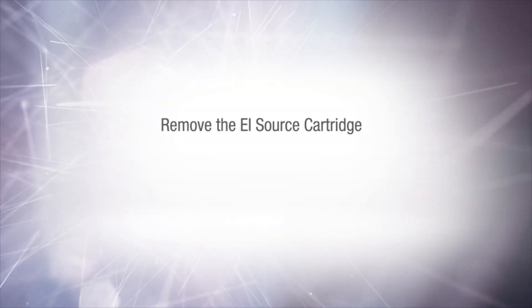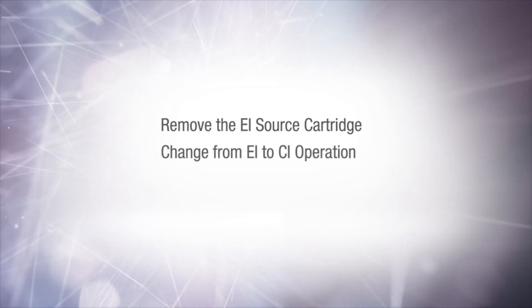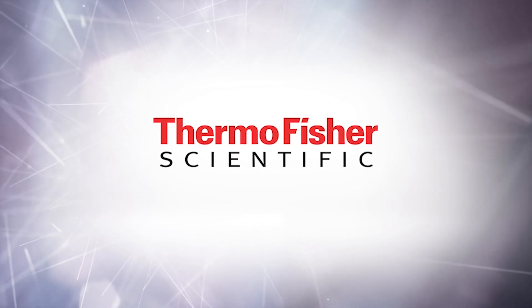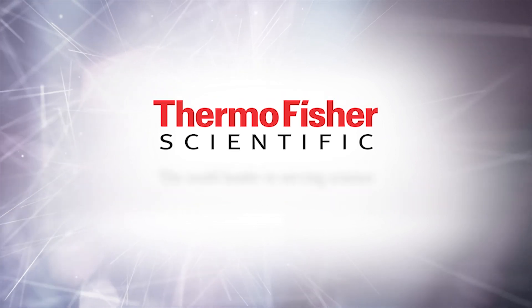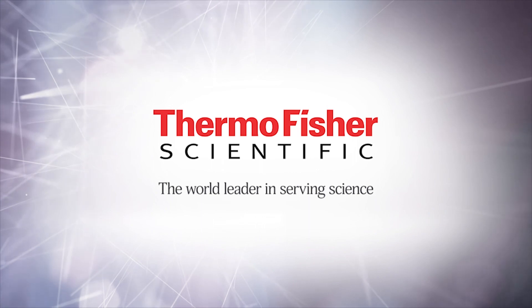You should now be able to remove the EI source cartridge, change the source configuration from EI to CI operation, and reinstall the CI source cartridge.